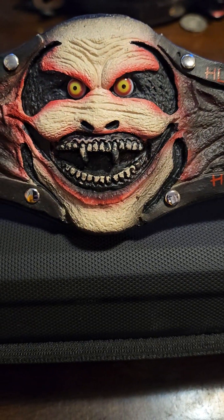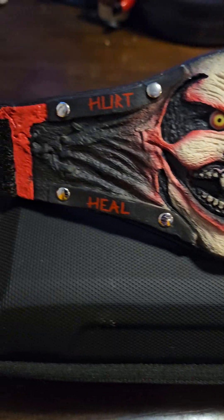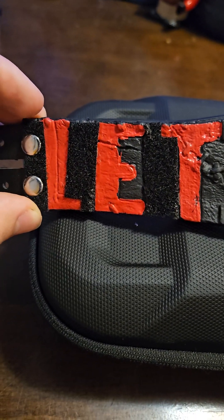So if you're a big fan of the Fiend Bray Wyatt, I definitely recommend you pick one of these guys up. Another big key point that they did keep was the Velcro — there's Velcro here and there's Velcro right here, which is a really cool thing that they put into consideration when making this title.